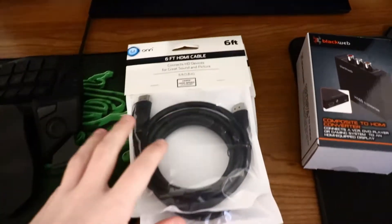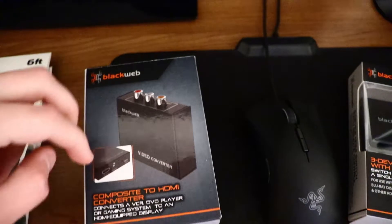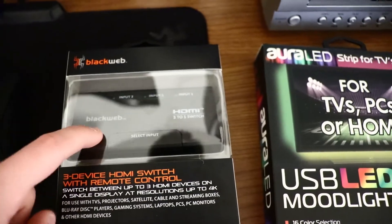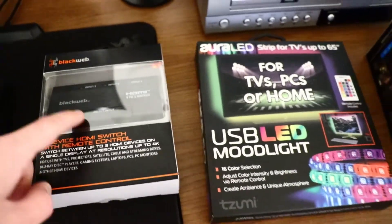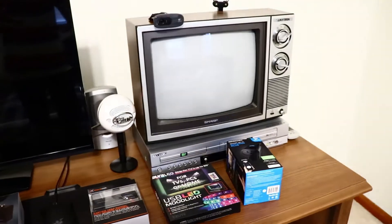We are almost finished with the bedroom desk setup. We had to go over to Walmart and pick up a few items, including six-foot HDMI cables for the Xbox One and the CRT, and a composite-to-HDMI converter to make the NES output HDMI. We also got an HDMI switcher to connect both signals to the CRT.